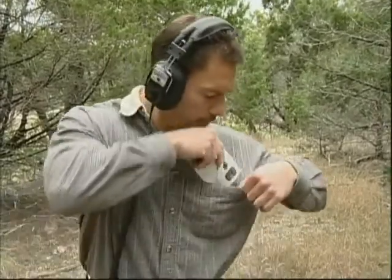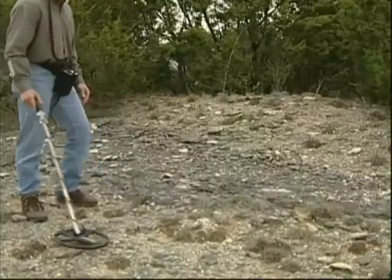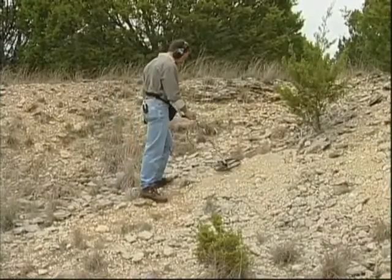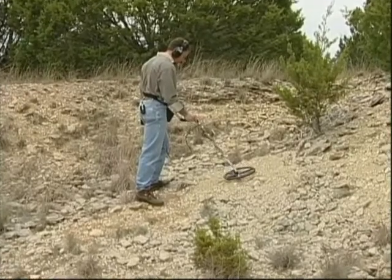Of course, you'll want to read the manual completely and carefully before going into the field. Because it's pocket-sized, you can take it with you easily for handy reference. I know that you're anxious to begin hunting with the Infinium to witness its amazing performance in harsh treasure hunting environments, but one important step remains before you begin searching.